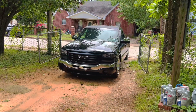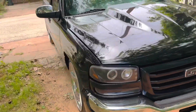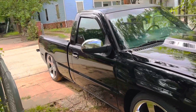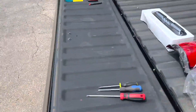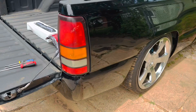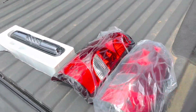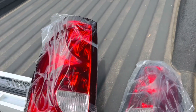Welcome back to another episode. Today we're working on the truck — she's looking crispy with that hood. We're going to replace the taillights and the third brake light. Here's what I got: check it out, new lights!